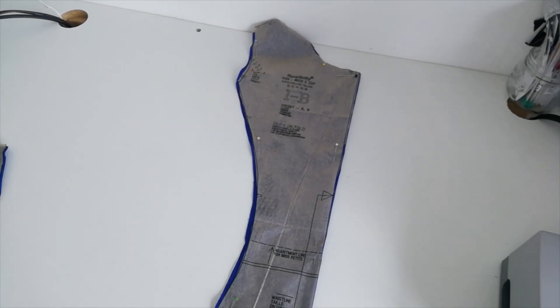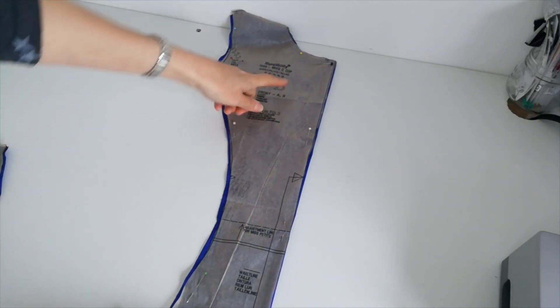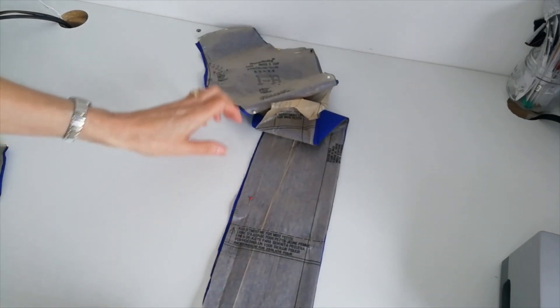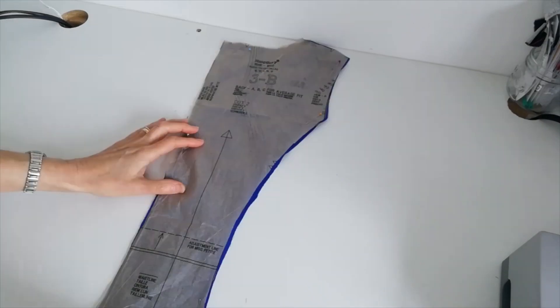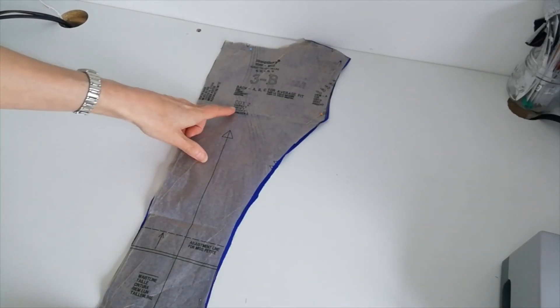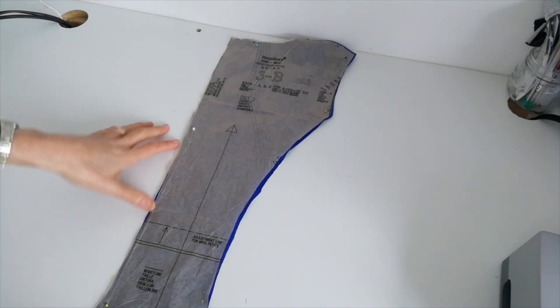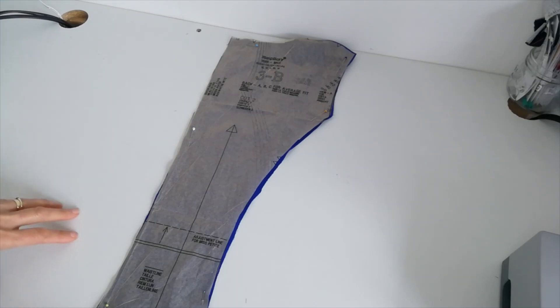When you've done this, we're going to cut our pattern pieces for version B. Here are our pattern pieces. The front piece is cut on the fold — cut one on the fold. Note the adjustment lines here for lengthening or shortening, and make a note of the circles and notches. Here we have the back pieces — cut two this time. Note your grain line, circles, and notches. The back and front pieces are cut in the blue fabric, and then we're going to do the remainder of the pieces in black for the main dress pieces.